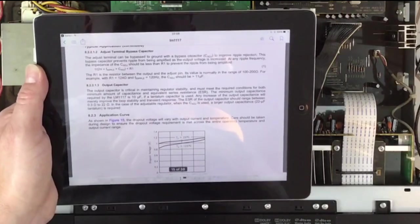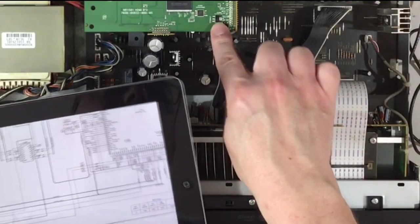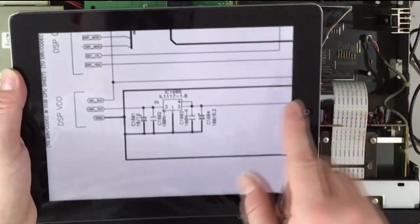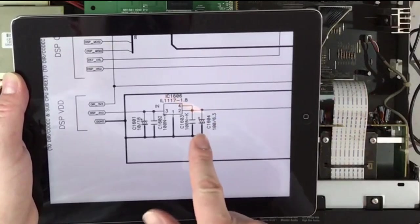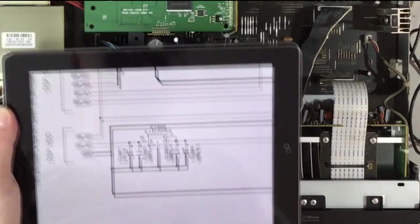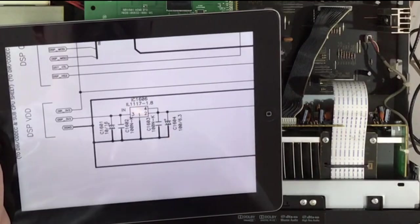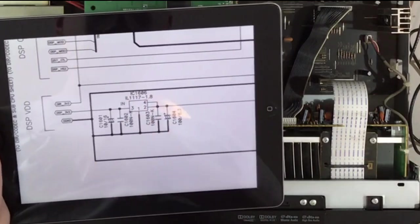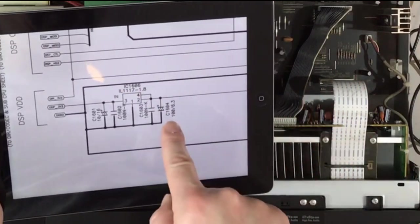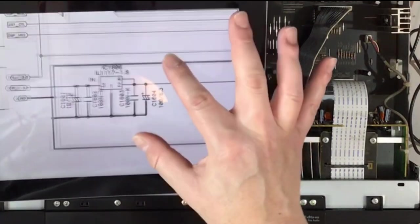Looking at regulator IC1606 in the schematic, it does actually have electrolytics on both the input and output as well as the ceramic decoupling — so it probably does conform with the datasheet requirements. But maybe the electrolytic on the output has aged or dried out and is no longer providing the damping the regulator requires, causing the oscillation. The first thing to change is C1604 — a 100 microfarad 6.3V cap — and see if that kills the issue.